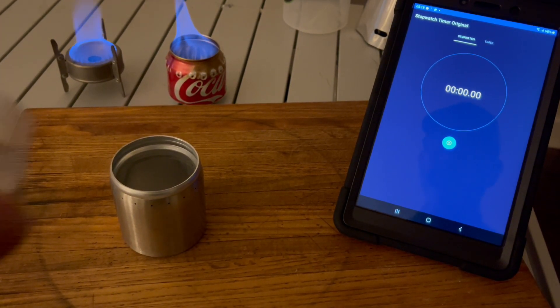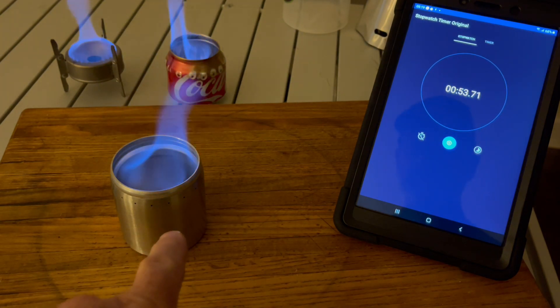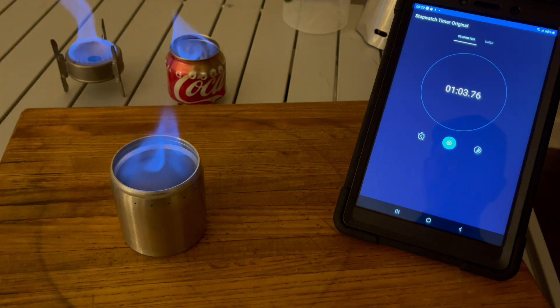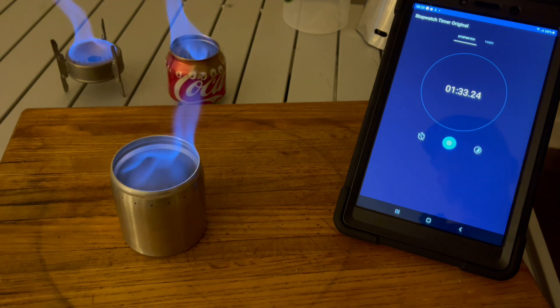Moving on to the heavy aluminum one — half ounce of fuel. This one is made differently: the holes are for airflow, not for jets, so you get a larger center flame. It goes pretty quick — right off the bat about a minute. The other stoves are still going. The Vargo and Coke can are both still burning on their half ounce. This one has the highest flame so far — we'll see how fast it boils water.